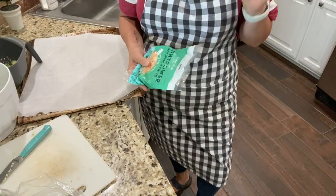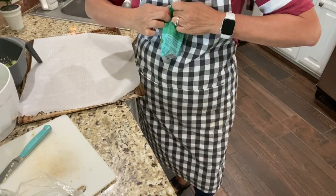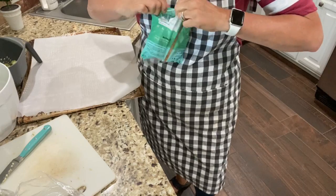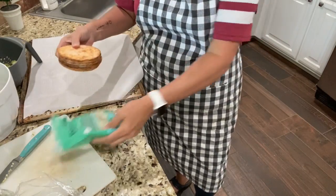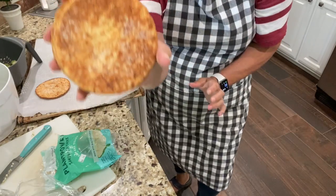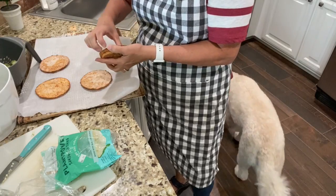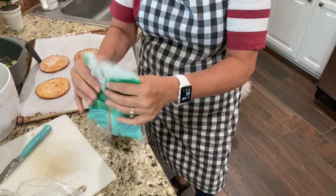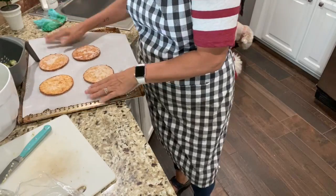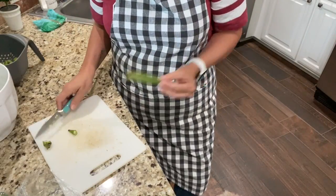The oven is preheated to 425. I'm gonna stick these little rounds in the oven for about 10 minutes and flip them halfway through so they get nice and crisp on both sides. This is what they look like and they are delicious — I also use these to make mini pizzas. In the oven we go, back to cutting the okra.